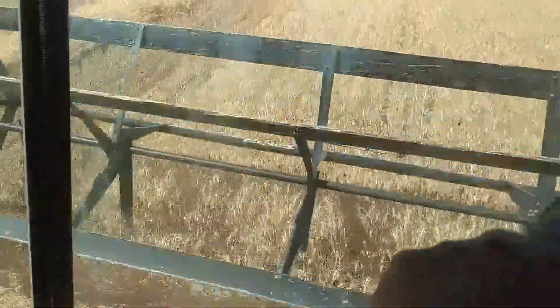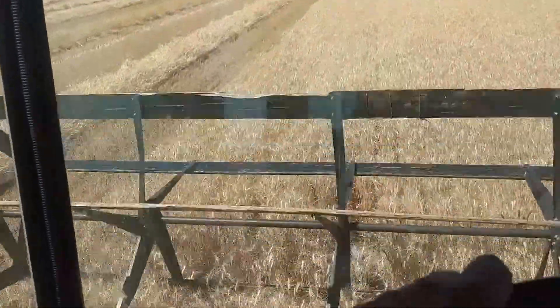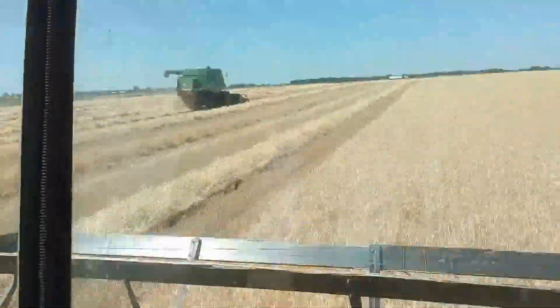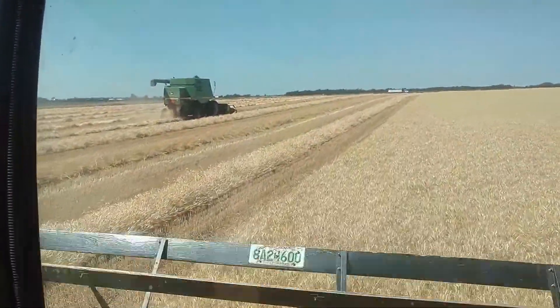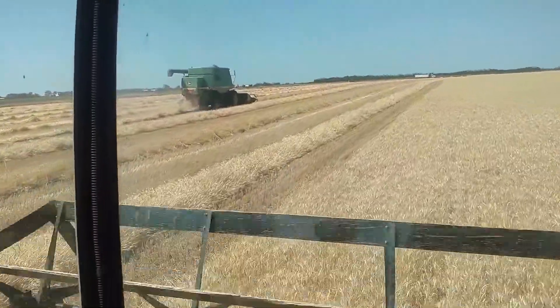Right now, as you can see, I'm taking it down with the 2360 John Deere self-propelled windrower with a draper head on it. Yeah, it's over there with the 9400 combine and our 14-foot, 7-belt John Deere pickup head.